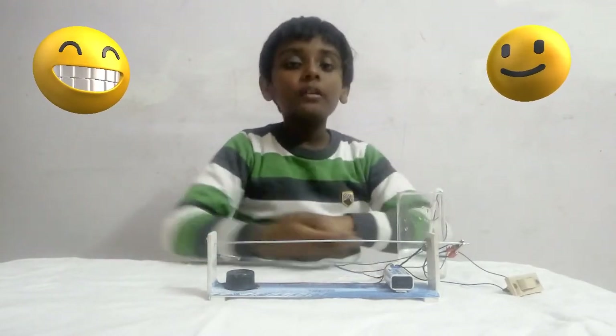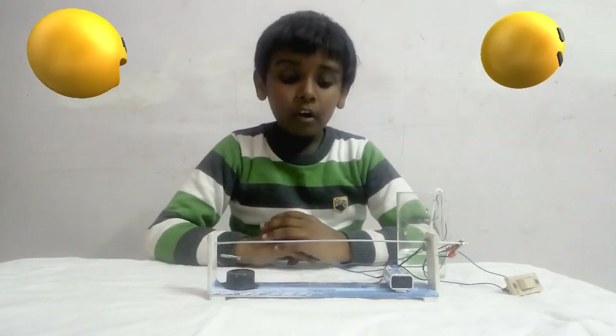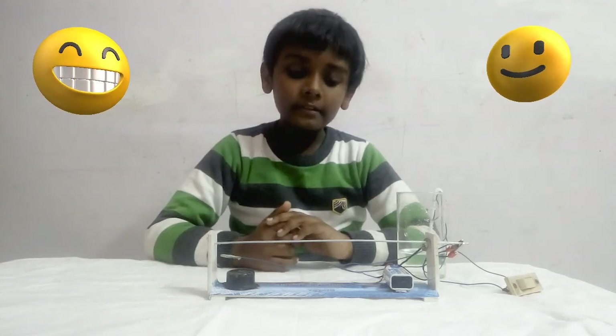I hope you like my project and my video. If you want to make the modifications, you can make them in your daily life. Thank you.